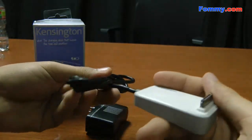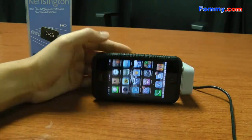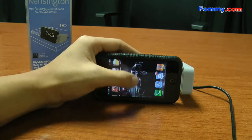How it works is you plug this into your iPhone. After you've plugged it into your dock, all you have to do is go online, go to the App Store, and download the Kensington Clock app.